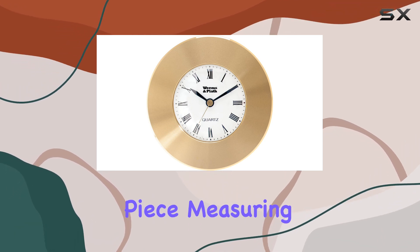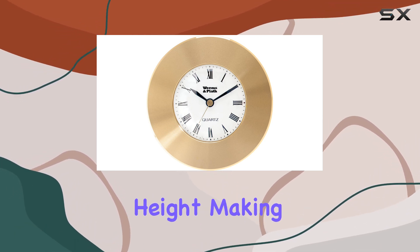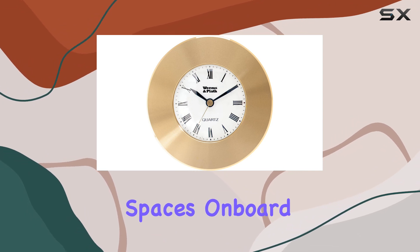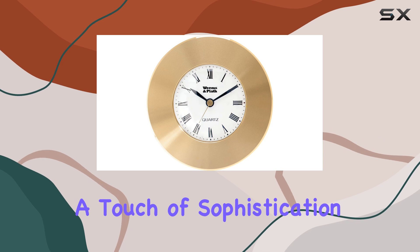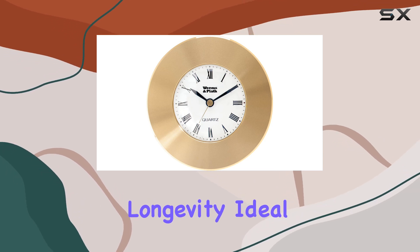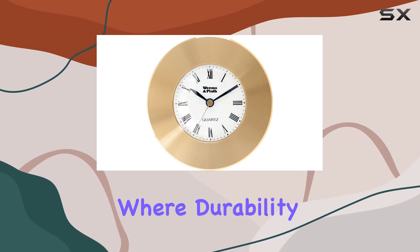It's a compact piece measuring three inches in both width and height, making it suitable for various spaces on board. The brass construction not only adds a touch of sophistication but also ensures longevity, ideal for marine environments where durability is key.